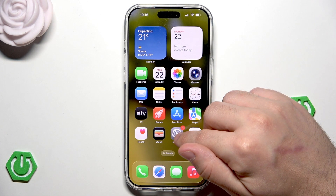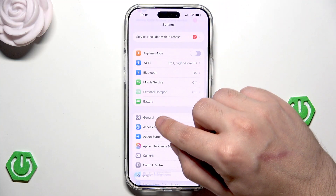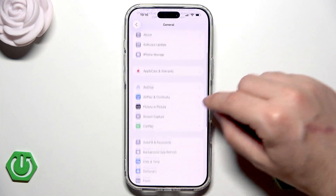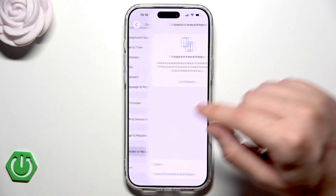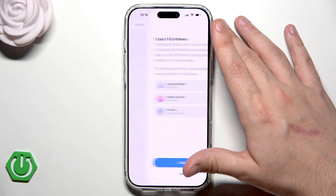Alright, to reset our iPhone we need to open up the settings. Click on your settings down here, then general, scroll all the way down, and click on transfer or reset iPhone.